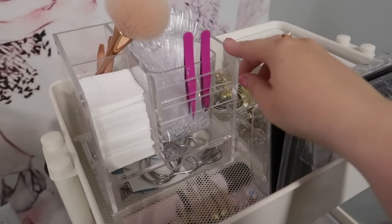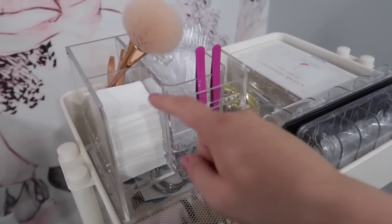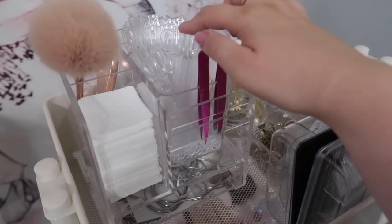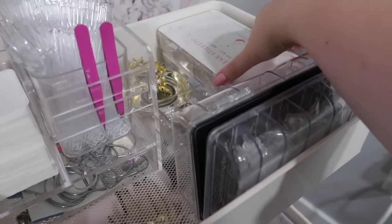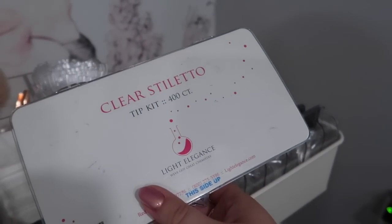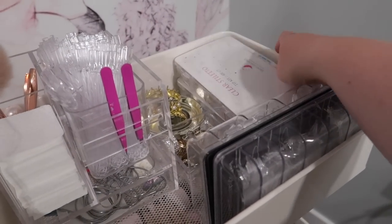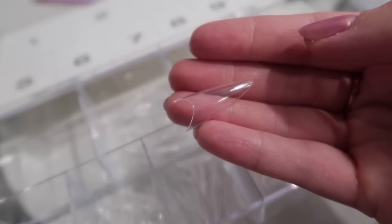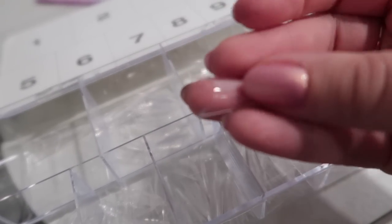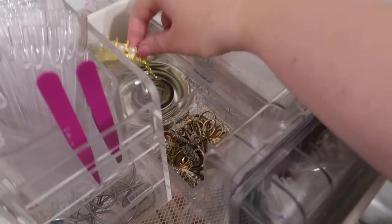So I have this organizer from Nail Techniques — they haven't had it in stock for a really long time though. I just keep wipes in here, my Coco and Claire brush, some of my clear swatch sticks which I need to order more of. I keep these light elegant stiletto tips in here — you would use these on the hand if you were going to build extensions. I have some from Glitter Bells too, but I don't use them very often because they won't slide into the wells of the hand very well. I just don't use these for the hand, but they're in there in case I need them. And then I have a brush holder there.